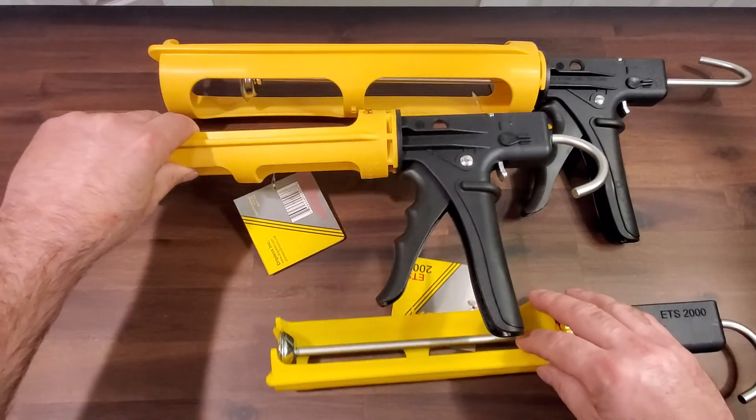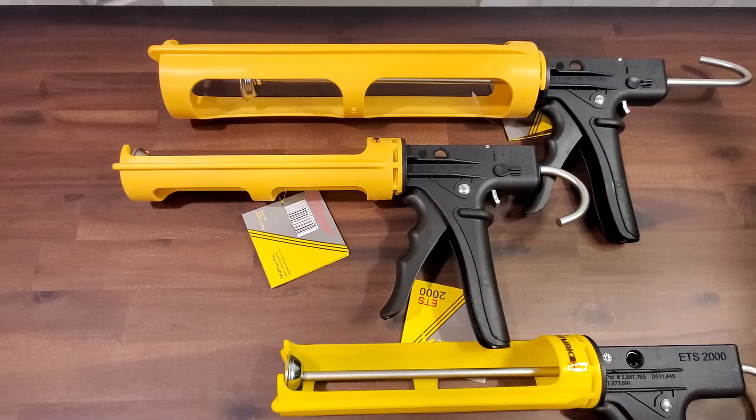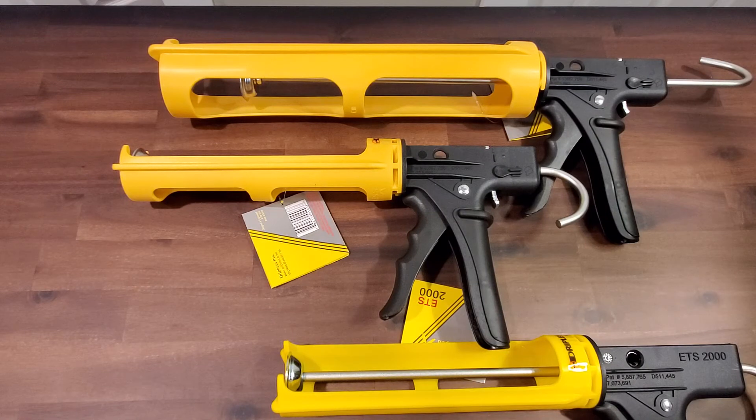We also make them in a standard 310ml and a large 850ml size. The whole bodies are made of rugged polyethylene so that if you drop them off the ladder they will stay in one piece. Thanks for watching.